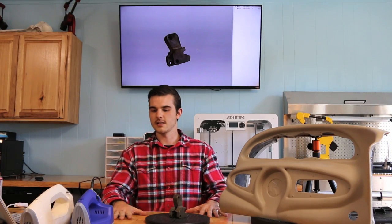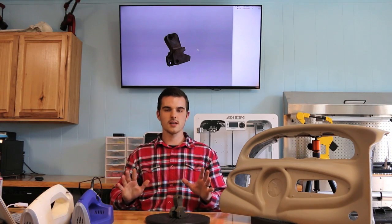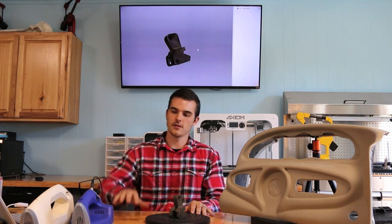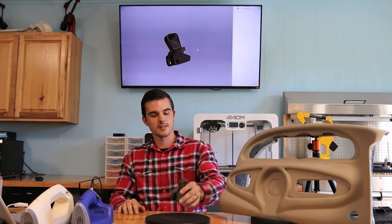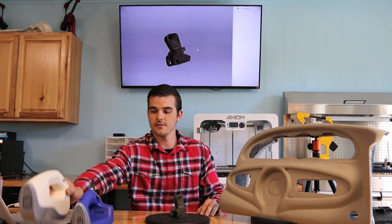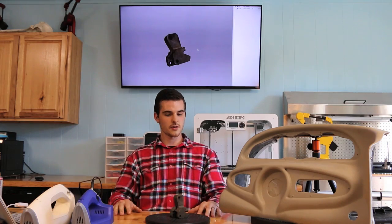Hi, I'm Tom with GoMeasure3D. Today I'm going to show you guys what is different about the Space Fighter and the EVA. The Space Fighter is great for parts that are around this size all the way up to about a foot and a half, two feet. The EVA is good for parts that are about two feet long all the way up to a full-size vehicle. Today I'm going to show you how each of these scanners work with small and large parts.